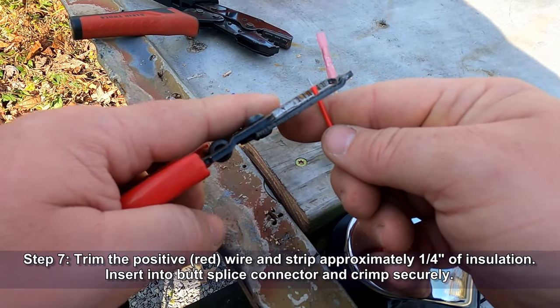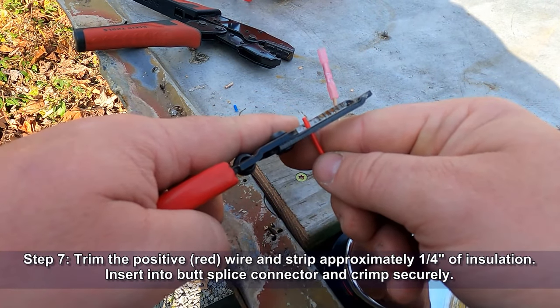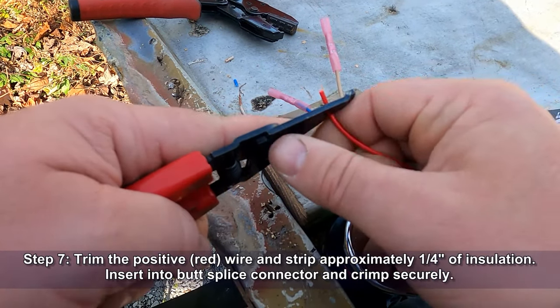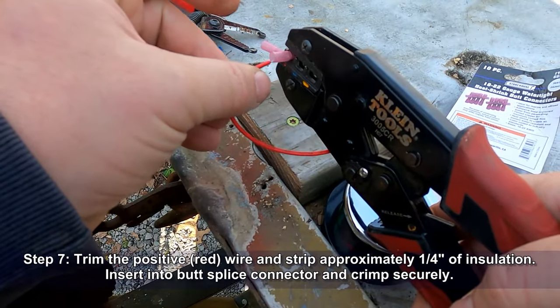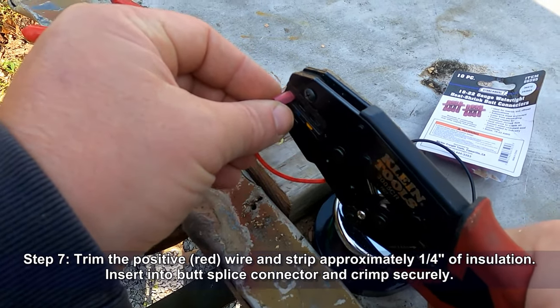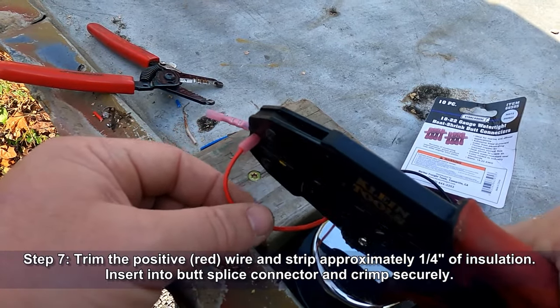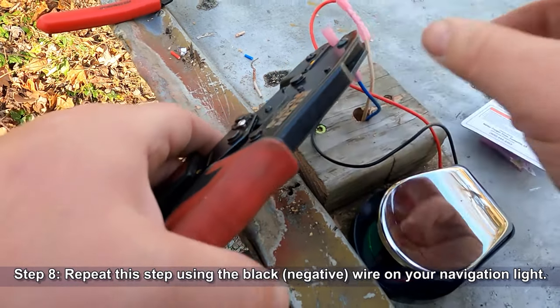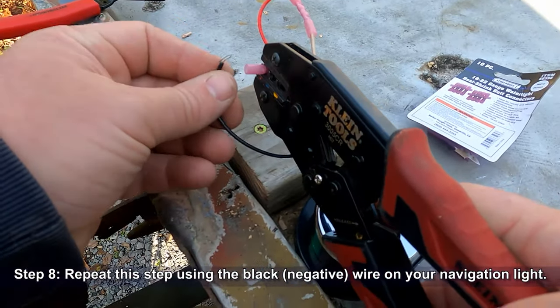Now we're going to trim the positive red wire of the navigation light and strip approximately a quarter inch of insulation. We'll put that into the butt splice connector and crimp it securely. We're going to do the same thing with the black, the negative wire on the navigation light — get that crimped in.